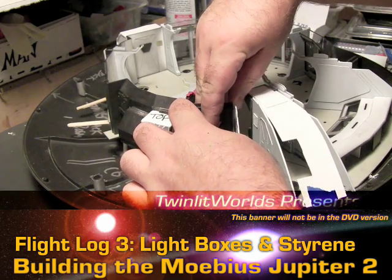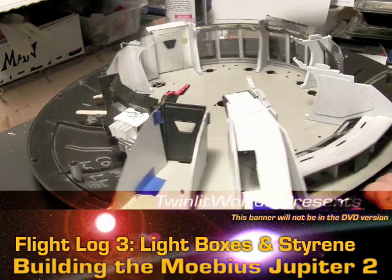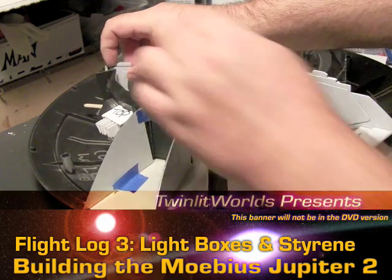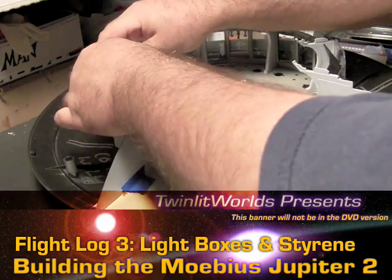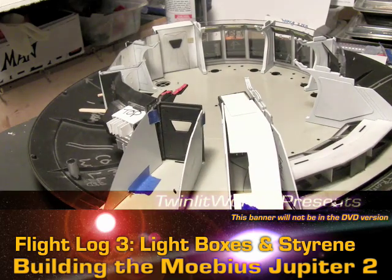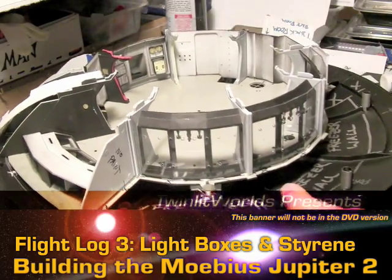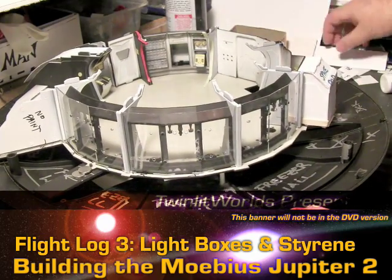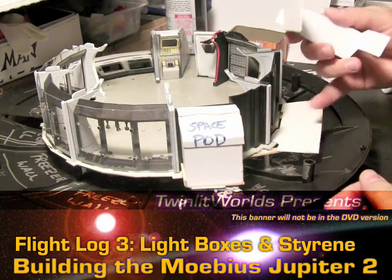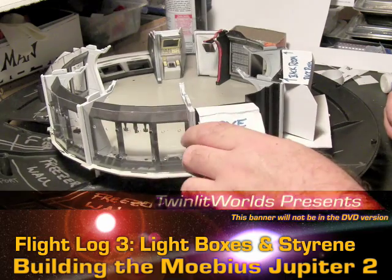I'm probably going to leave this airlock door out because I'm going to have a landed, crash-landing kind of setup. The ship was usually crash-landed on the show for most of all three seasons, and they usually left either the outside door open or the inside — quite often they left both doors open. So this will stay loose until I figure out exactly what I want to do with it.